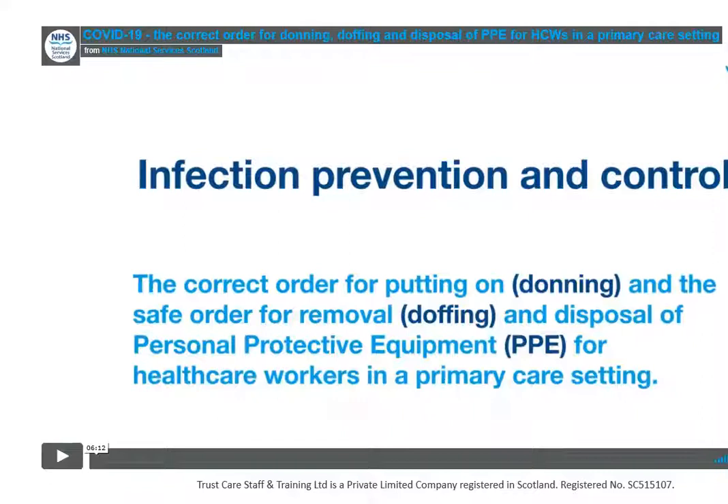It's really, really important. When you're putting on — which they call donning — it's not quite so important. It just means it's actually harder to tie all your ties and put your aprons on with gloves on, so that's why the order is as it is. When you're taking it off, it is really, really important because of the potential that the PPE is contaminated, so you must do it in the correct order.